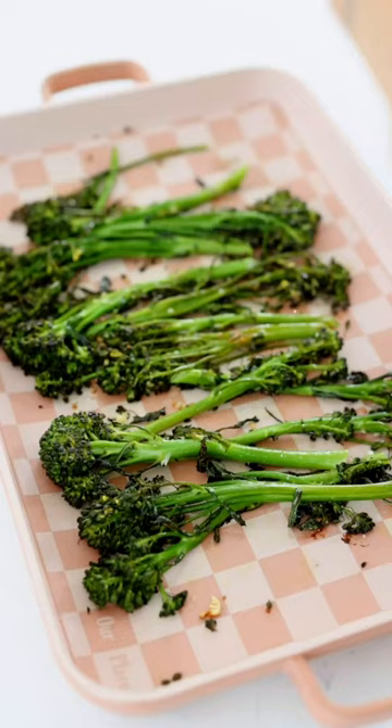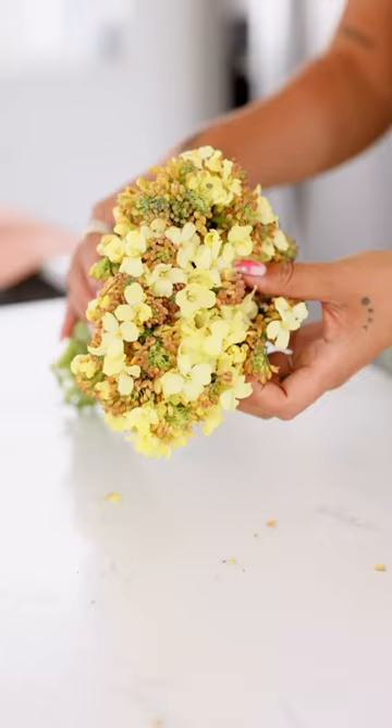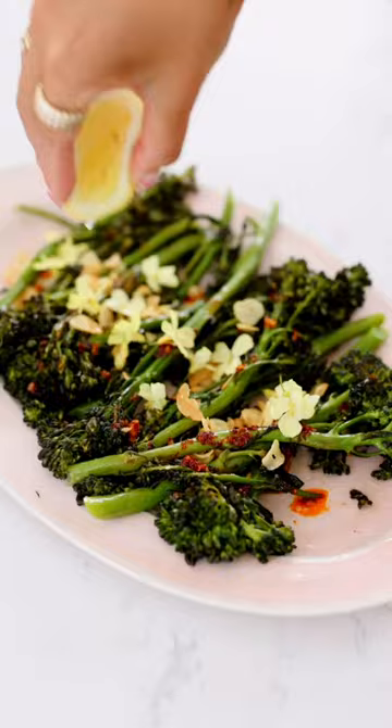You want to thinly slice your garlic and then fry it until it's lightly golden. When your broccolini is out of the oven, drizzle it with some chili oil, your crispy garlic, and then top with your edible flower garnish. Finish with a little bit of lemon juice and enjoy!